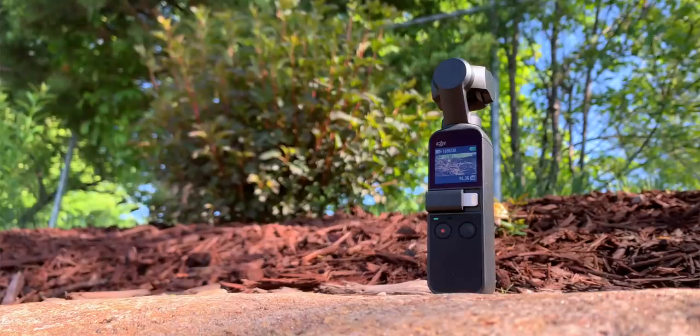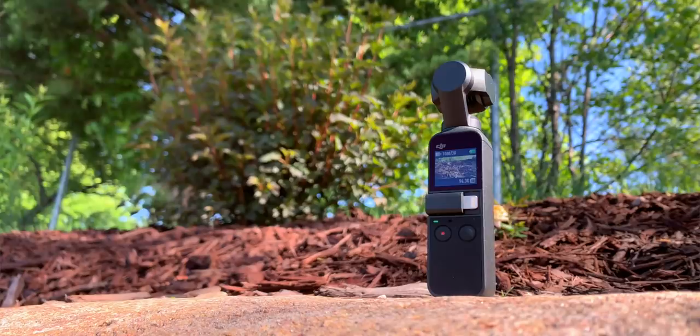When I'm outside the studio, traveling and relying just on this Osmo Pocket, you might be wondering about the battery life. The battery life is actually pretty good because the main thing I use this for is the A-Roll, just talking to the camera like I'm doing right now. That's what we call the A-Roll.